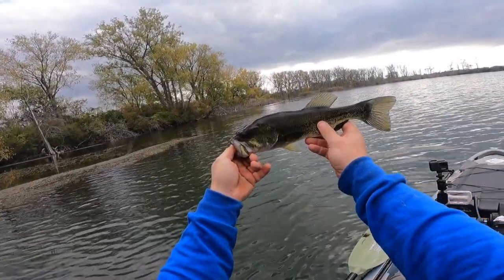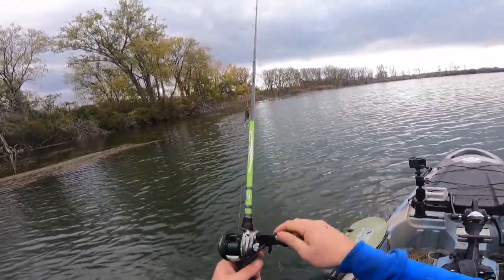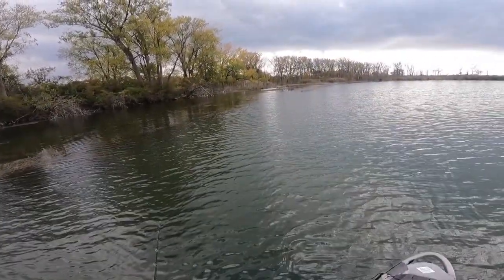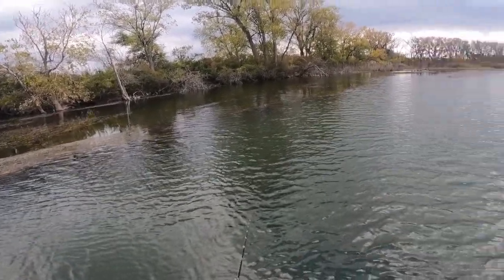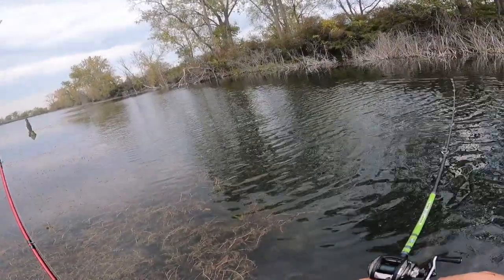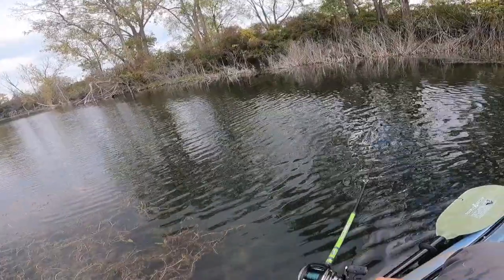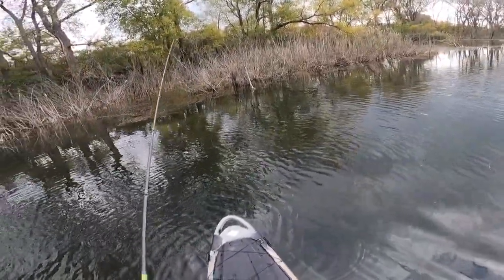Just smacked another one on the swim jig! Swim jig bite is on right now, folks, and it's so fun. Reeling, reeling, reeling, and then all of a sudden — wham! You got pressure. Right here along this grass line. Swim jigging — man, that is one of the most fun ways I've ever fished. I cast up by that tree, coming in shallow.